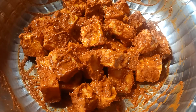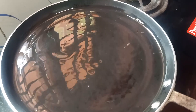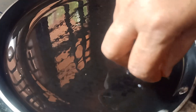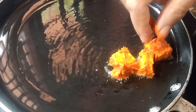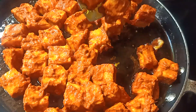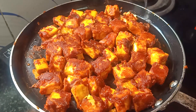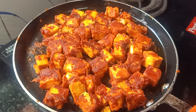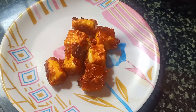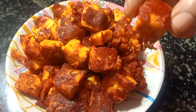I am going to fry it. Let's fry it. We are ready to try this well.